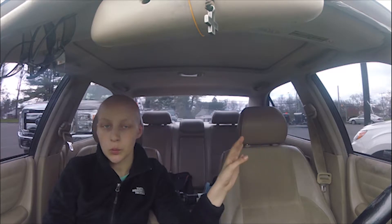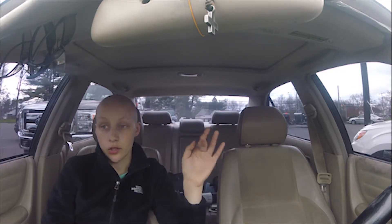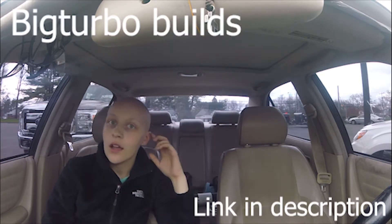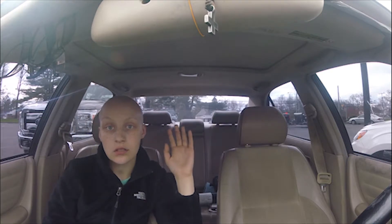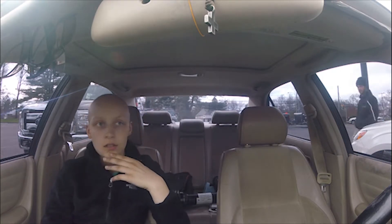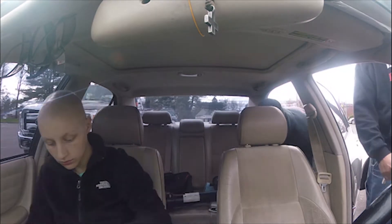And if you guys don't know, Ronnie has his own YouTube channel. He hasn't posted a video yet but I've seen what he's doing and his editing skills are really good. You guys should go subscribe to his channel — it's called Big Turbo Builds, one word. Pretty much he said on his channel he's just going to be working on his car and whoever else needs their car fixed, and he said he'll incorporate a little horse stuff.